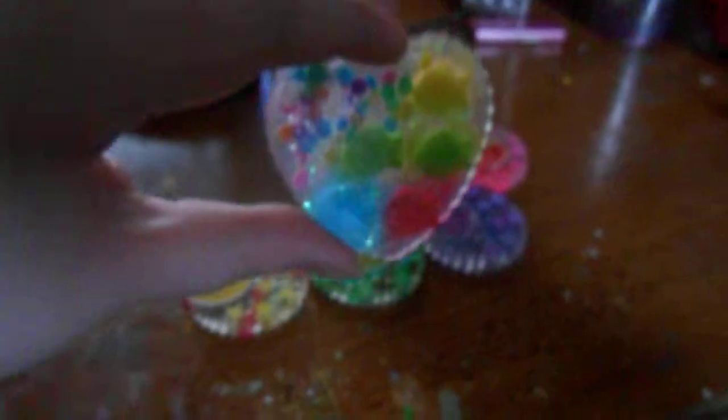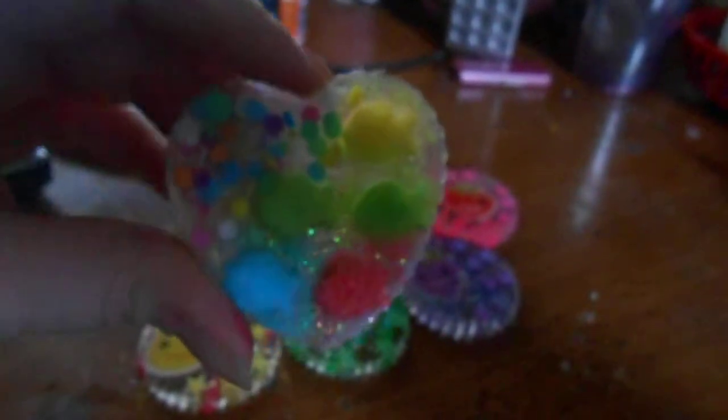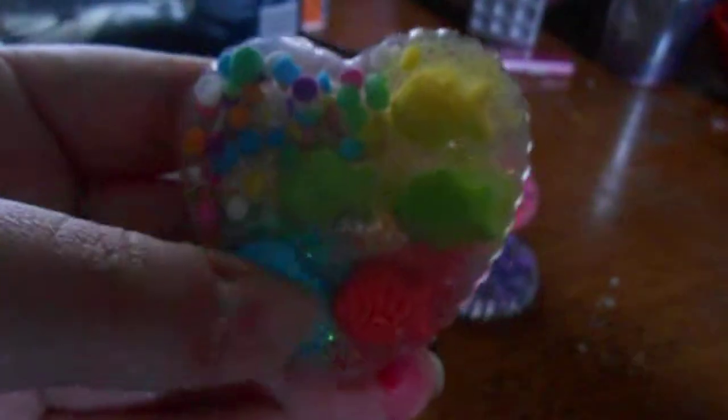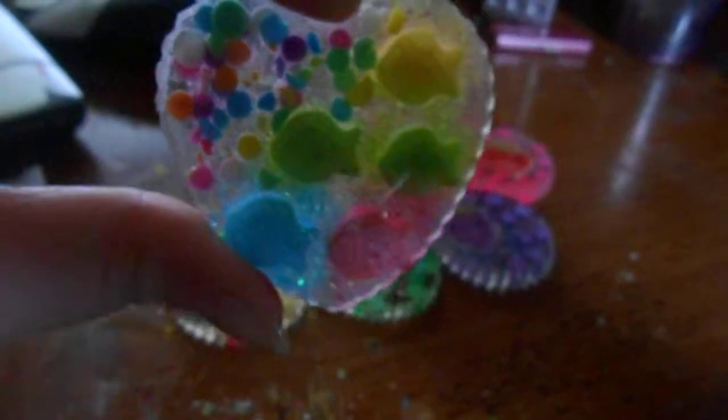So this one here — the lighting is really bad because it's April and it's really crappy weather. This is a take on Dr. Seuss: one fish, two fish, red fish, blue fish — I really like that saying. I put some candy fishies in the resin, some confetti, and then I put corresponding colored glitter to the color of the fish to strengthen the look. I really like the way this one turned out. I haven't glazed it yet but I really like how it turned out.